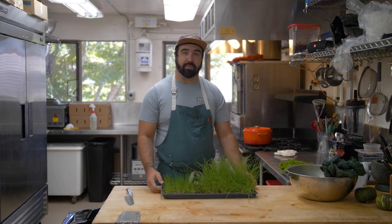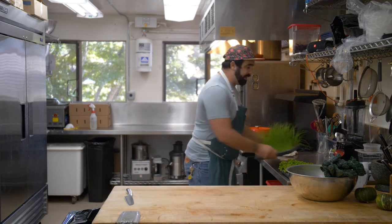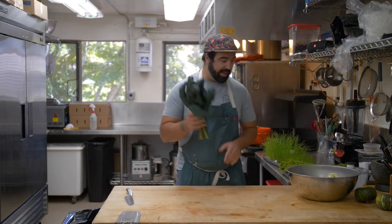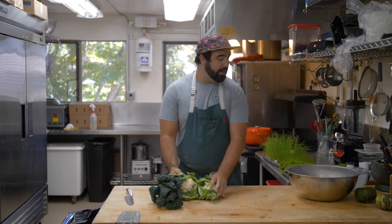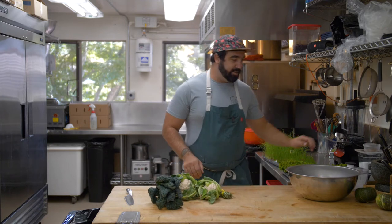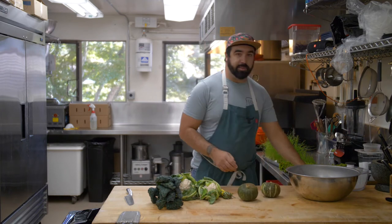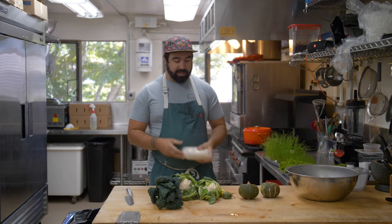I've got some things in the fridge. I went to the pantry today and grabbed a couple things, and I'm just going to show you how I put a bunch of pieces together. We've got some kale, some cauliflower, some rosemary, our microgreens, a little bit of squash, and some leftover pie dough. What we're going to do today is make some squash empanadas.